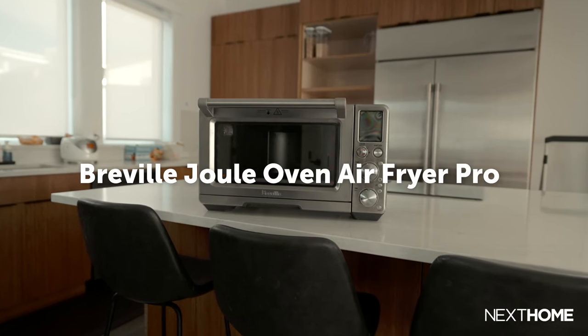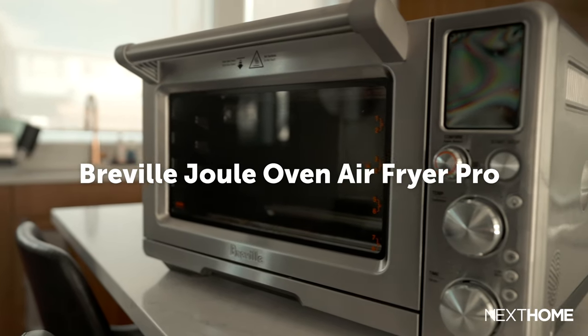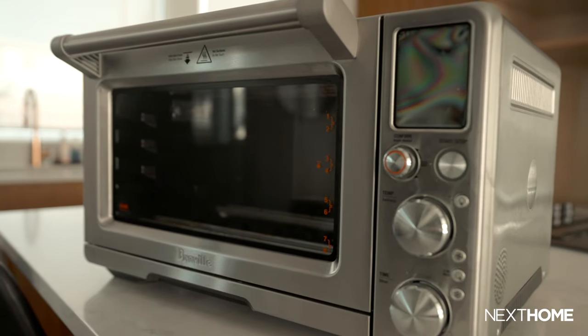This is the Joule Oven Air Fryer Pro from Breville. After having used this for a considerable amount of time, I thought I'd offer some feedback. In this video, we'll talk about the good and the bad things I noticed while using this, and afterwards you can decide if this $600-plus Breville oven is a worthy addition to your kitchen real estate.